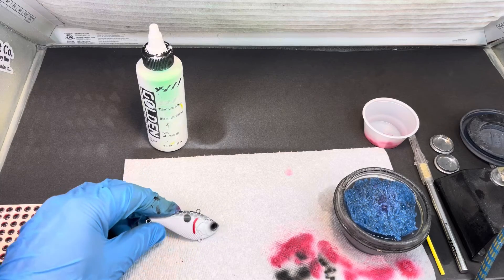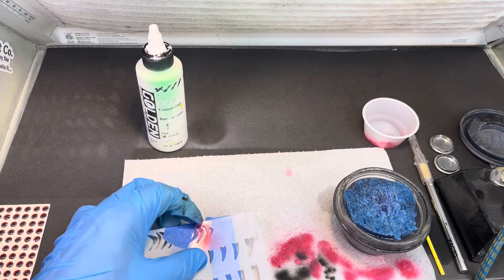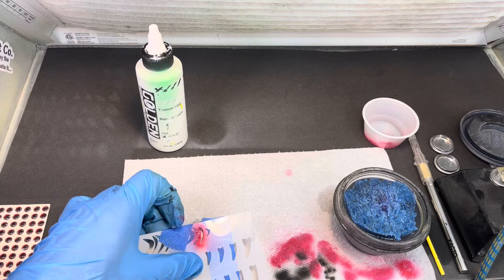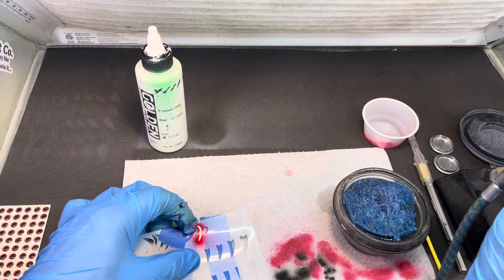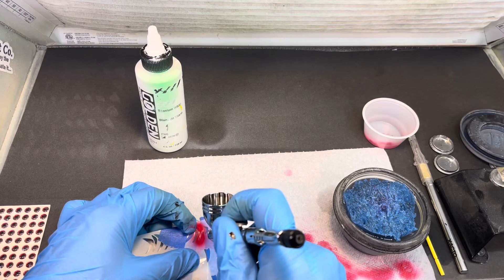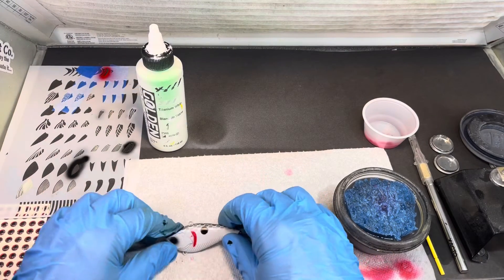I can see about where it came down — just under the gill plate there. I'll flip the stencil around and line it up. The only bad thing about when you tape it off is you can't see very well. We'll go ahead and hit this real quick — I don't want to put a lot of pressure on it because you don't want it coming out super thick. That was a little thicker than what I'd want — let me dry it off.